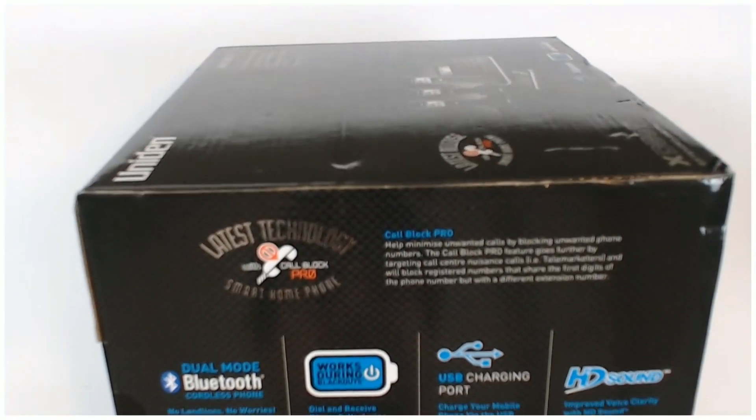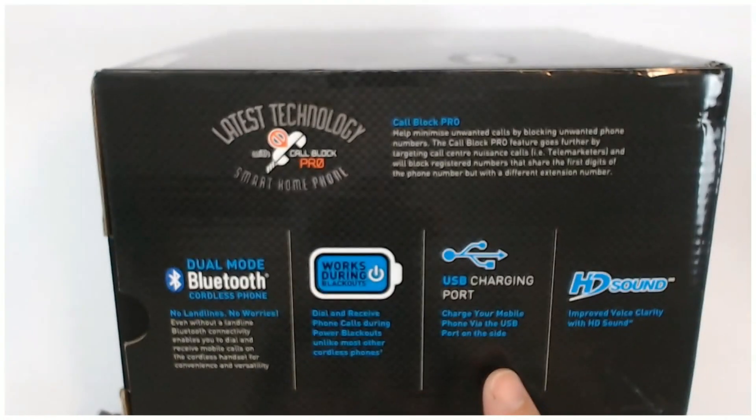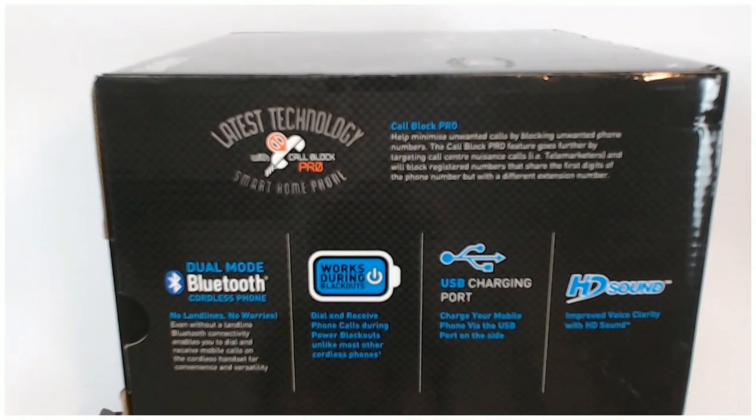It's got a USB charging port there - a USB charging port so you can charge your mobile phone.